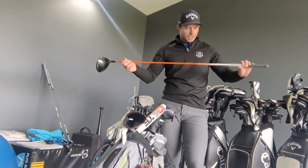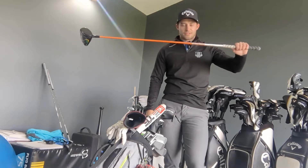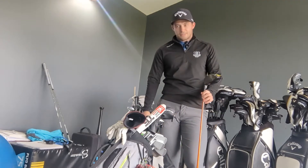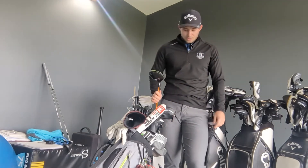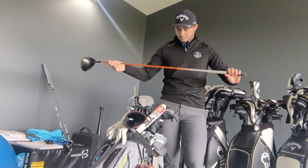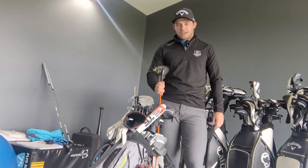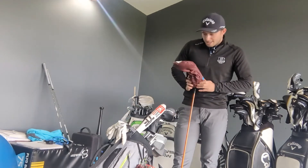It's got the Tout AD shaft in it, which is again fairly low spin. I love it — it's going to take a lot for me to change this. There's a theme throughout the bag: if I don't find anything better than what I've got, I'm never going to change. I've had quite a lot of these clubs in the bag for a while now. If I do change, it'll probably be the Rogue, which is the current model, but for now this is doing me fine.